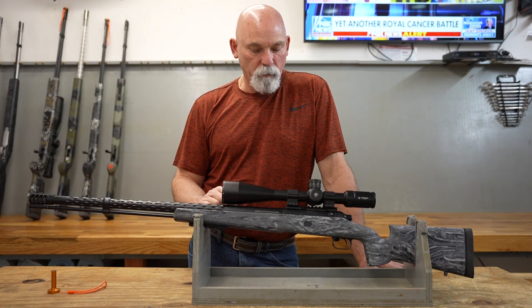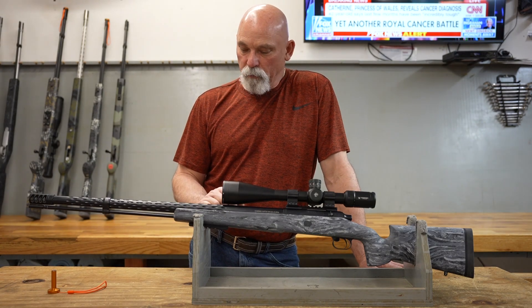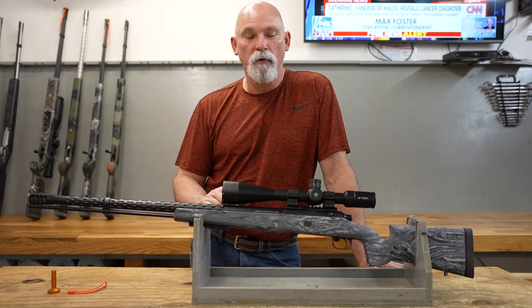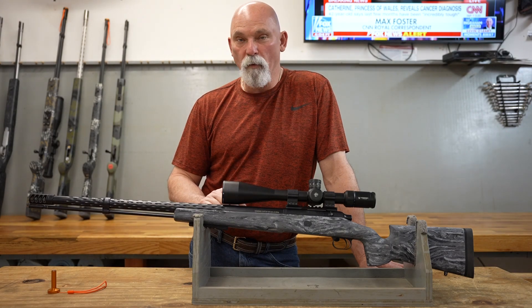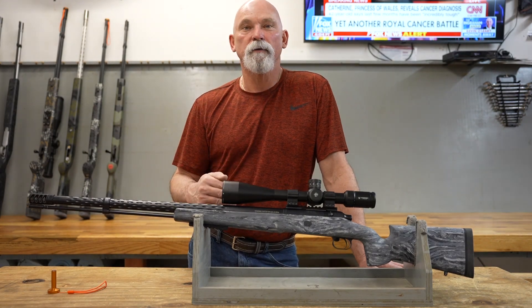I'll go over a few things with you real quick if I remember all the details. This is not rehearsed — I just turn the camera on and start talking. We don't have a script, we don't have any kind of memorized lines. I just get up here and start talking.